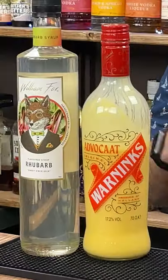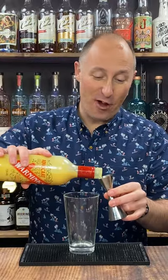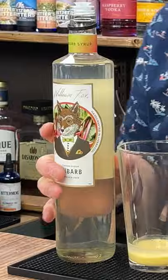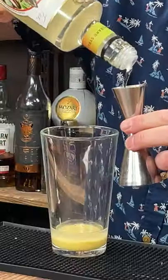If you've got some Advocar left over for Christmas, I've got a perfect rhubarb and custard cocktail. Ingredient number one: 25 ml of vanilla vodka. Ingredient number two: 25 ml of Advocar — Warnick's Advocar. Ingredient number three: 15 ml of William Fox's amazing rhubarb syrup.